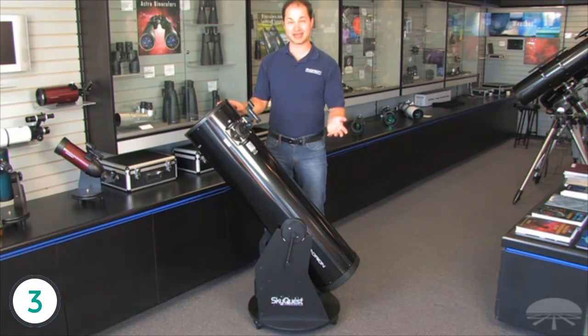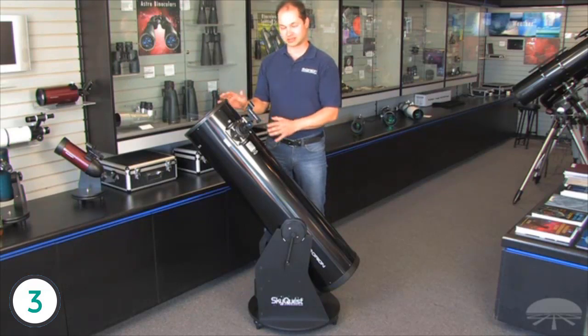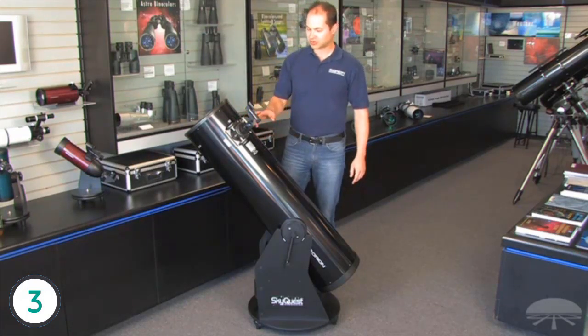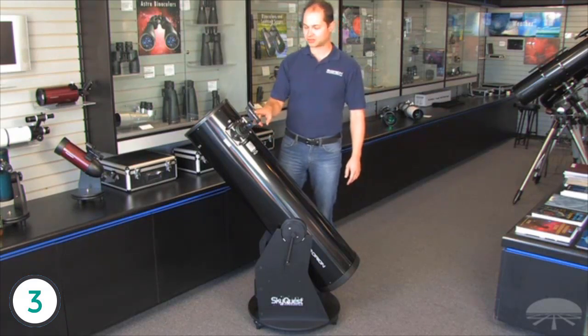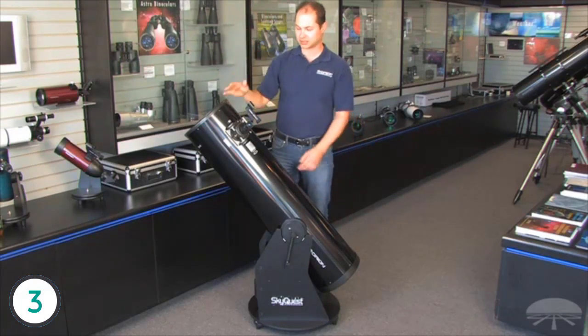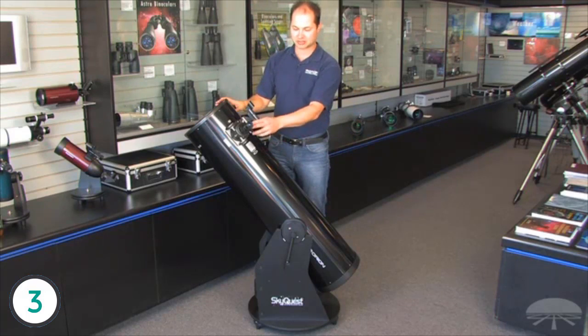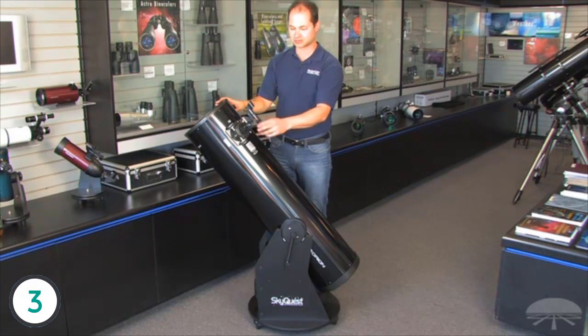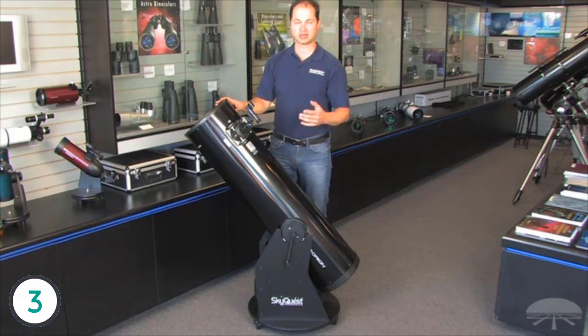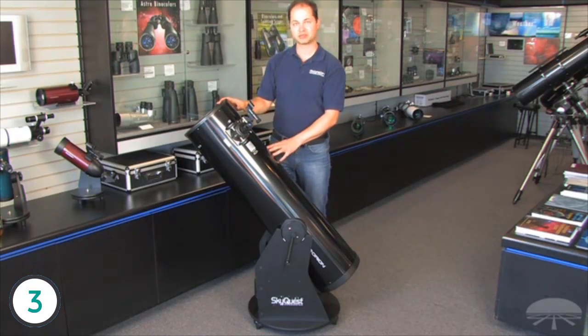If you're thinking of one of the Dobsonians and wondering if this might be a better choice than an 8-inch — well, it's about 20 pounds heavier than our 8-inch, but it pulls in about 56% more light, so there is a pretty significant jump in what you can see. It comes with a finder scope — our Easy Finder 2, a reflex sight where you see a little dot floating on the object. It also comes with a 25-millimeter Plössl and a 2-inch Crayford focuser, so you can add any number of 2-inch or 1-and-a-quarter-inch eyepieces to suit your viewing needs.